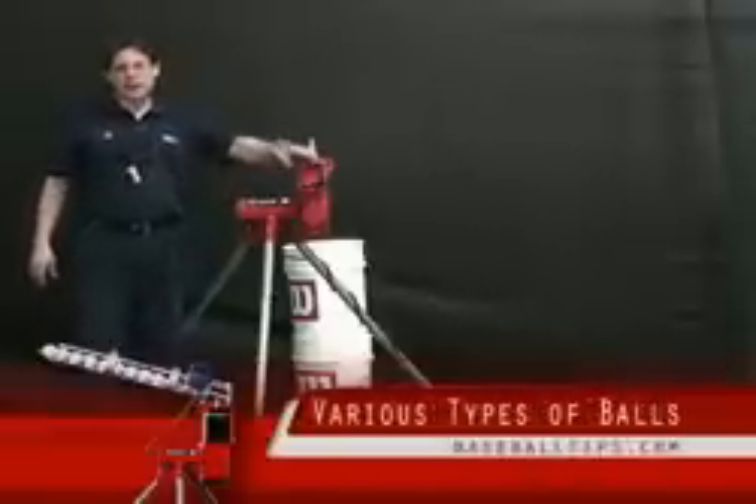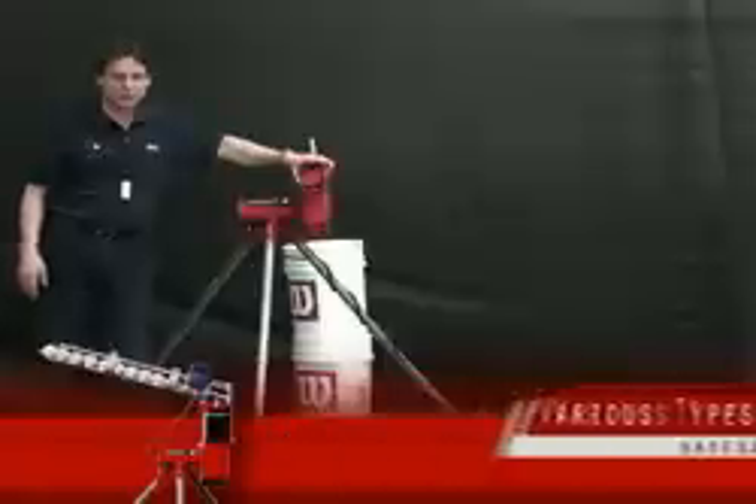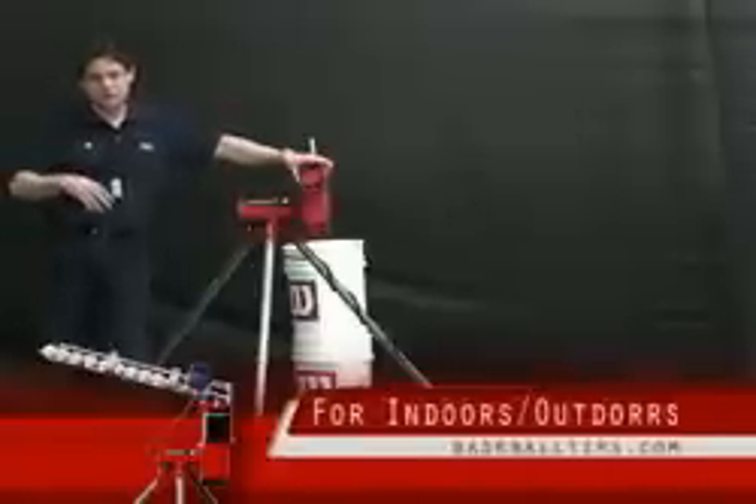You can use leather baseballs, you can use machine pitch dimple balls, you can even use wiffle balls with this machine. So it can be used indoors, can be used outdoors.